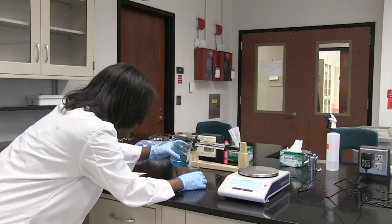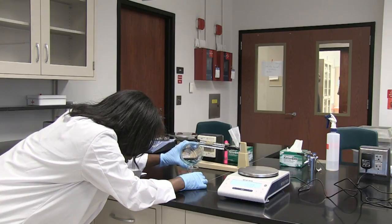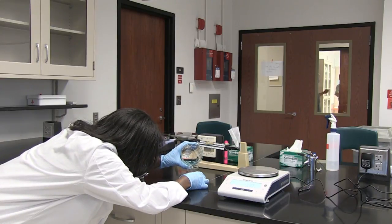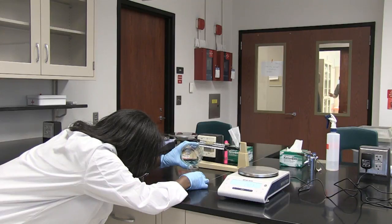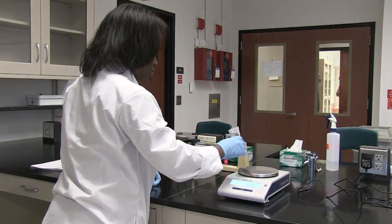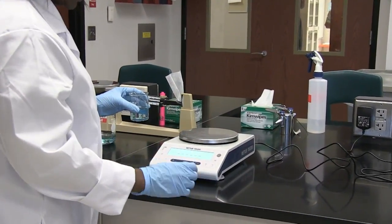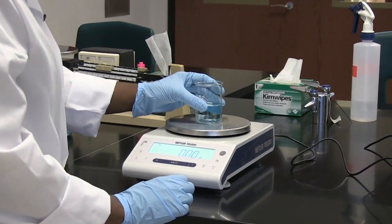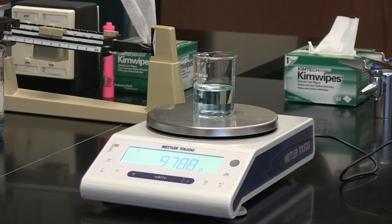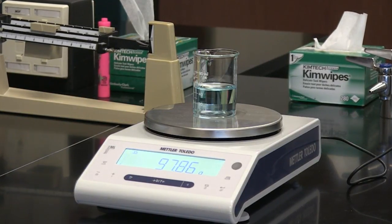Now I'm going to place 50 mils of liquid into the 100 mil beaker, and then place it onto my balance. Remember, always tear first. Then you place the beaker with the liquid on. When it stabilizes, I am recording 97.86 grams.